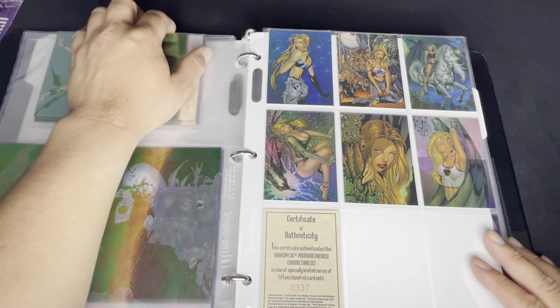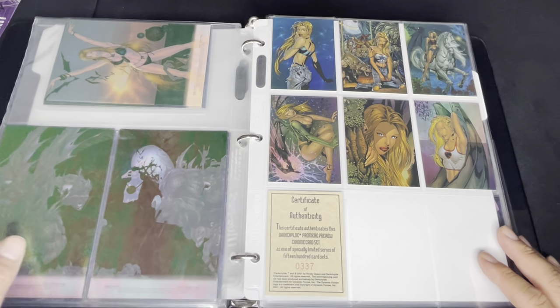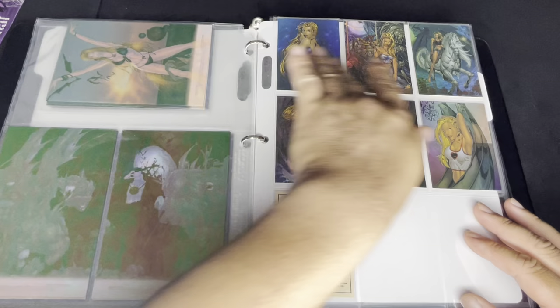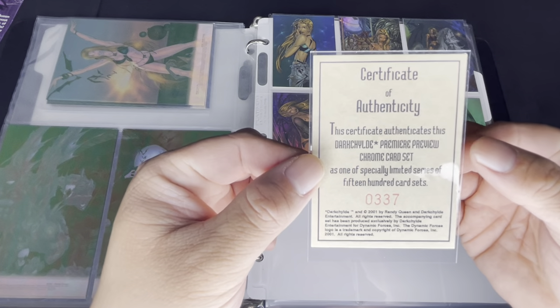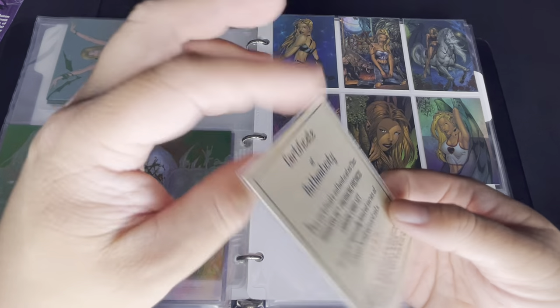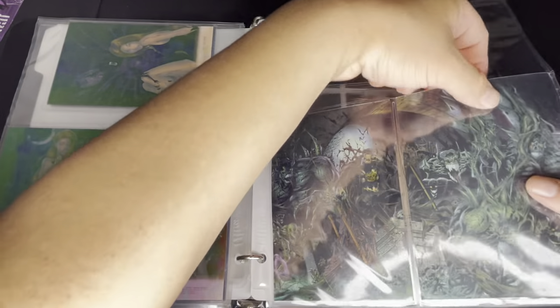Here is the preview set, which comes in six cards sold as a pack. You get the six cards plus a certificate of authenticity. It's called the Dark Child Premiere Preview Chrome card set, and this one is numbered 337 out of 1500.